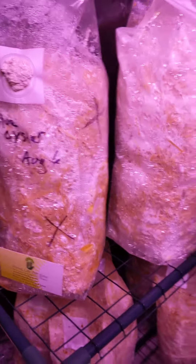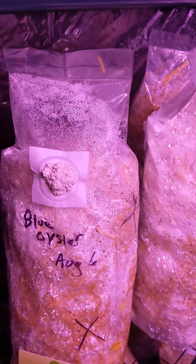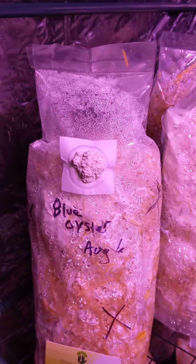Now I've got to be putting a tent over this guy because he didn't sell yet, so I'm going to be eating some beautiful blue oyster mushrooms soon.